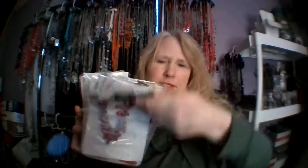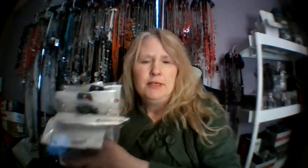So you can see here, I have a bin. This right here is all my pink necklaces — it's not all of them, but it's a lot of them. And you can see they're on these necklace boards. I'm going to show you how I make those necklace boards.